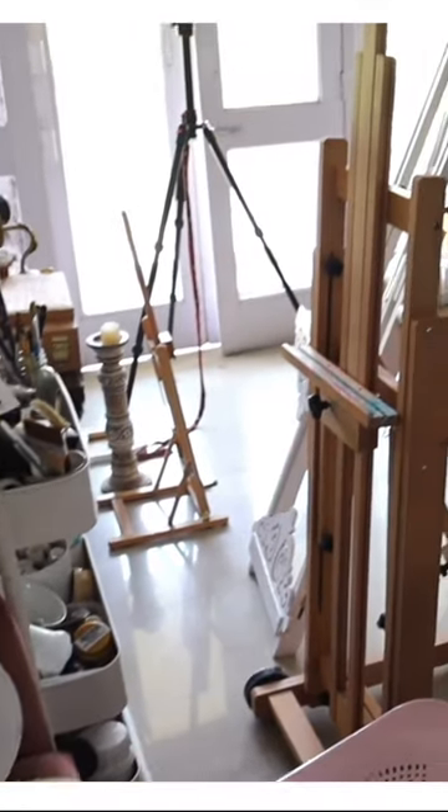I get this question a lot: what can be used instead of easels? Take a table and use it to place your large canvases and enjoy painting. Or simply take a nail and mount it on the wall like this and fix your canvas. You can even use wooden planks and get started.